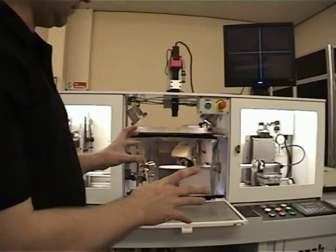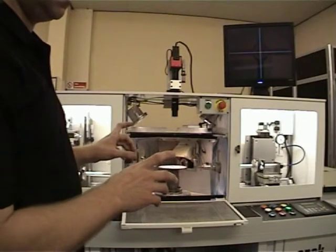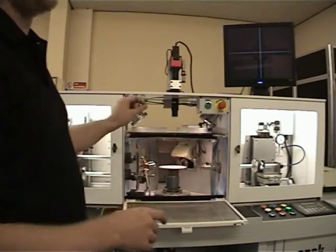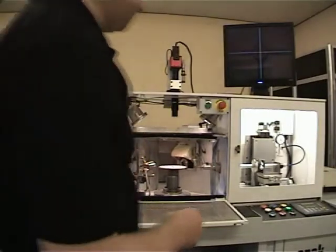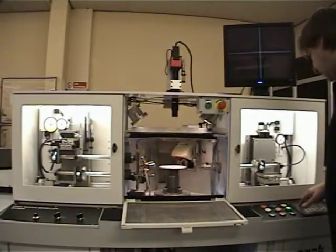Once you're happy with the centering of the camera, what we then need to do is go into the cut-off abrasive cycle to actually square up the edge. We'll come over here and press the center of the car.